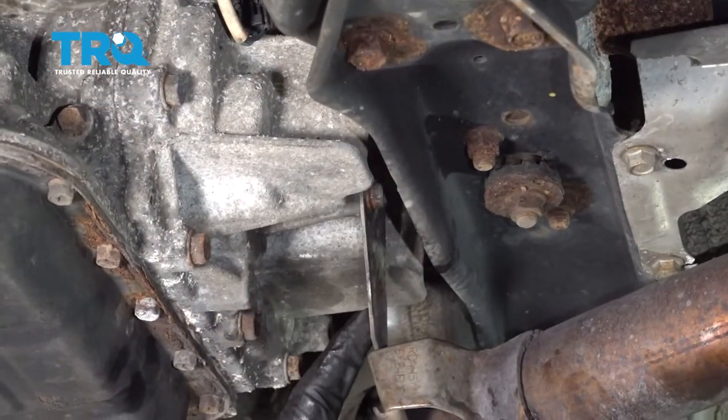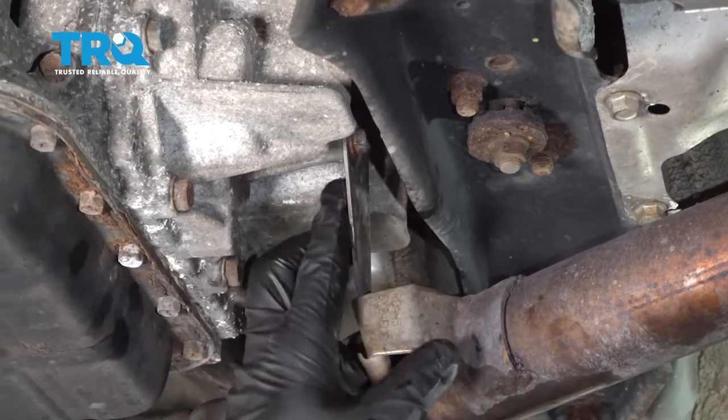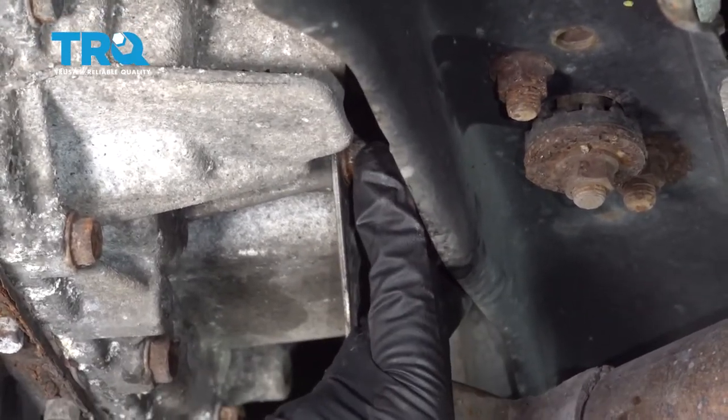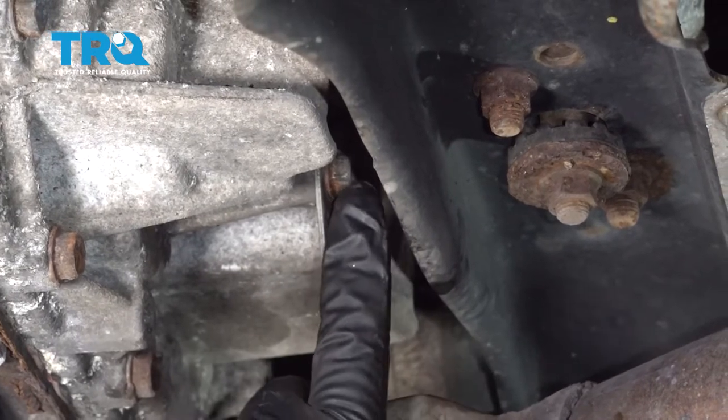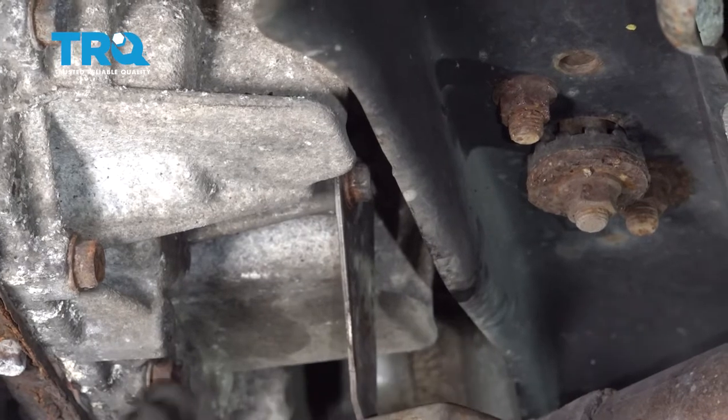Now this hanger right here that is supporting the exhaust is bolted to the transmission. There are two bolts — they're 12 millimeter. I'm gonna go ahead and remove the bottom bolt and loosen the upper. This is gonna allow this bracket to have a little play to it.